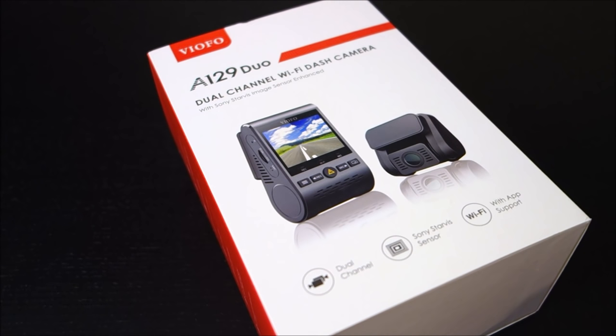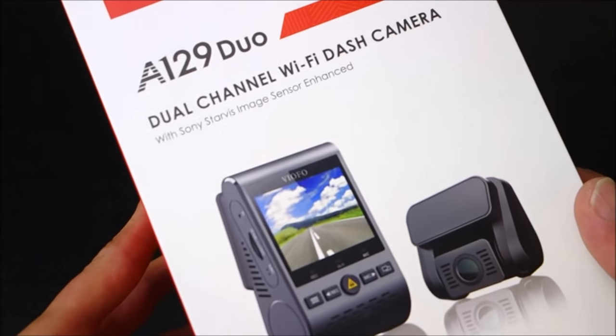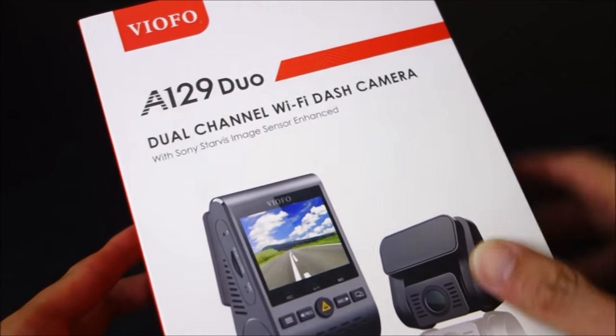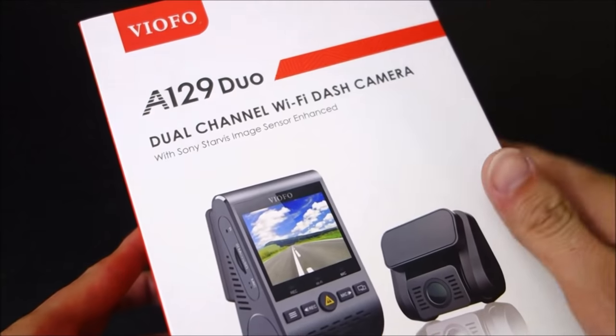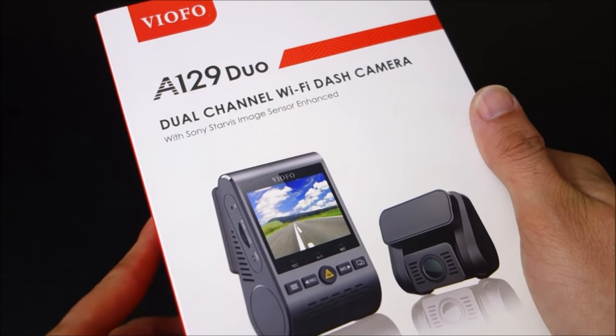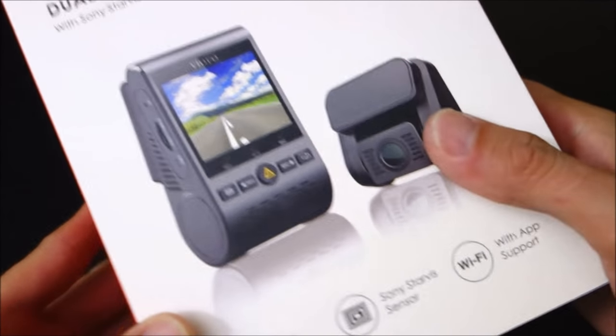Hey guys, this is John from US Dash Camera. Today I got a review on the Viifo A129 Duo. So many of you have probably seen the Viifo A119, which has been one of the most popular budget cameras for the past few years. And you can see this one has a very similar design, but it does have this rear camera.